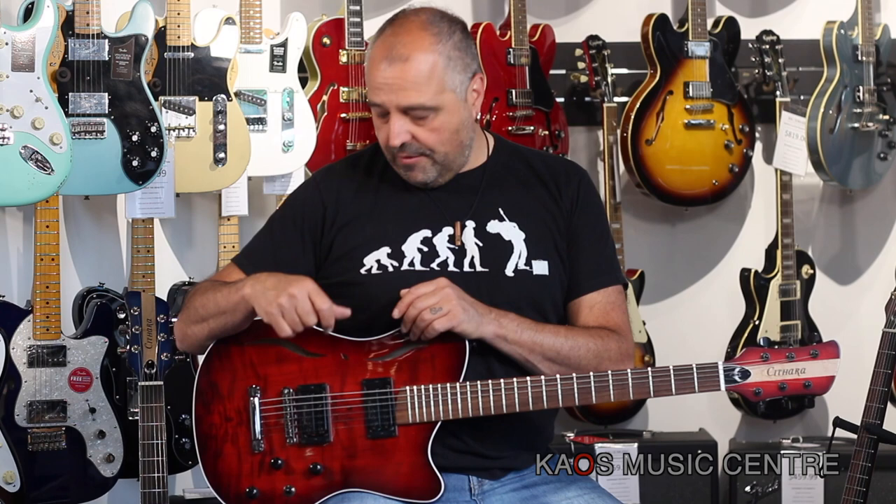He has teamed up with Smitty from MJS Custom Pickups. Smitty is also a custom hand-wound pickup designer and builder here locally in Mississauga, and he is also a luthier as well. So we have an abundance of high-end craftsmanship here locally that's available to us, and we are able to bring this out to you guys.